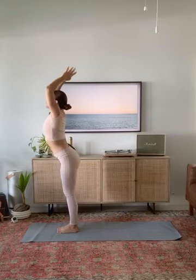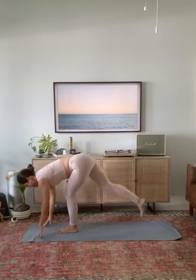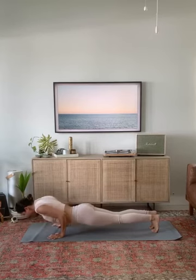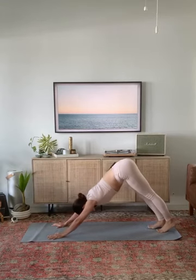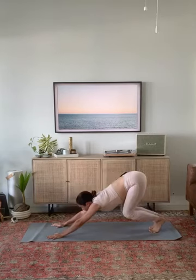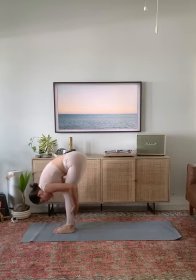Exhale, forward fold. Halfway lift, breathe in. Chaturanga dandasana as you breathe out. Upward facing dog, inhale. Downward facing dog, exhale. Take one breath in, exhale, look forward. Step or hop to your hands. Halfway lift, forward fold. Mountain pose.